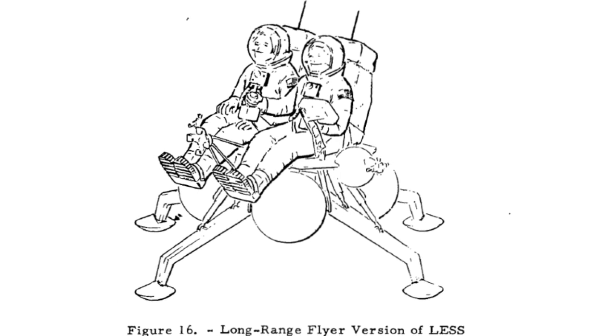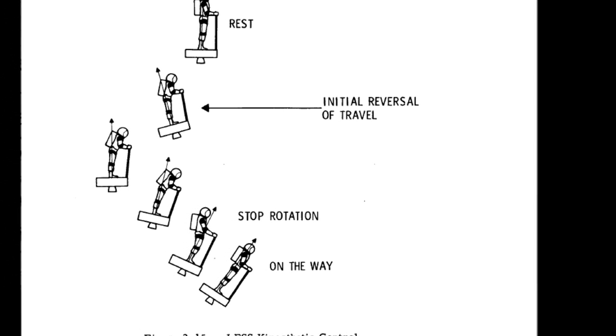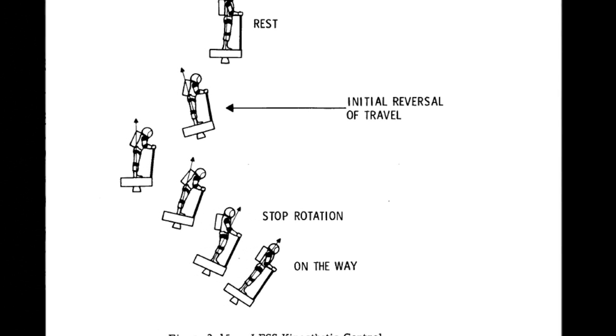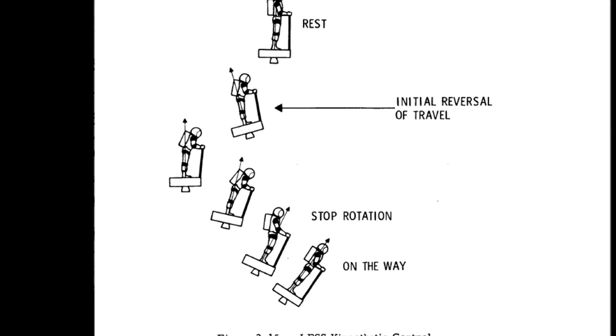Control was supposed to be provided by an RCS system or by gimbaling rockets, but there were some suggestions — and this is the most awesome part — that the pilot could in fact just stand up on top of this and lean left and right to control the pitch. Basically, think of this as a lunar orbit-capable Segway.